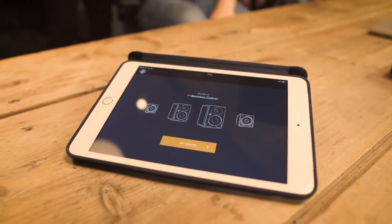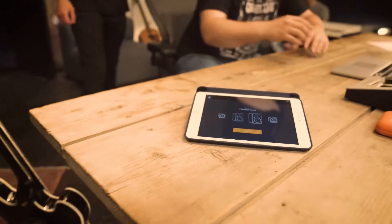In the next video, we will show you the Neumann Control software. See you soon.